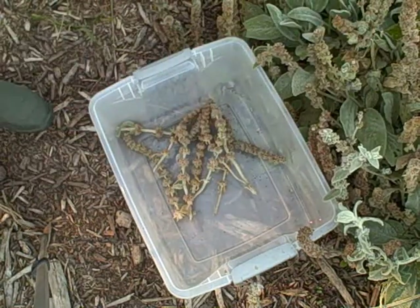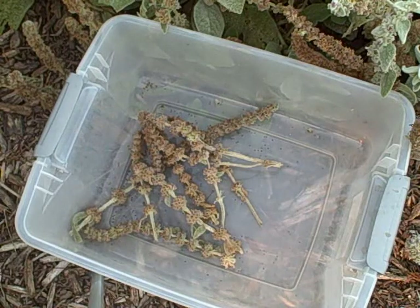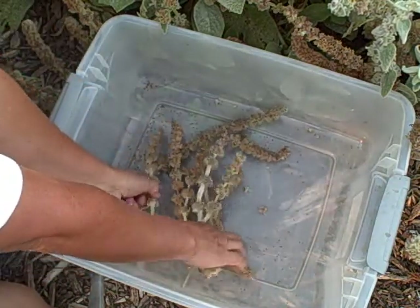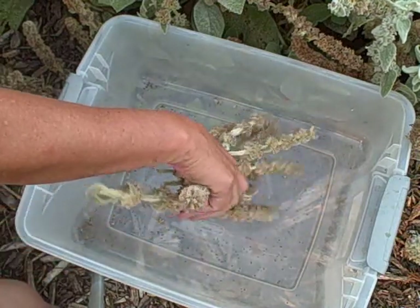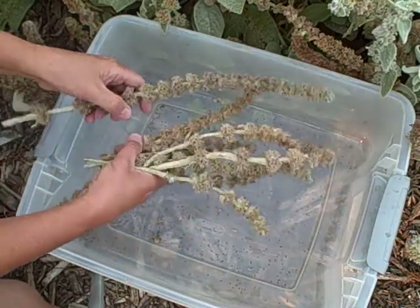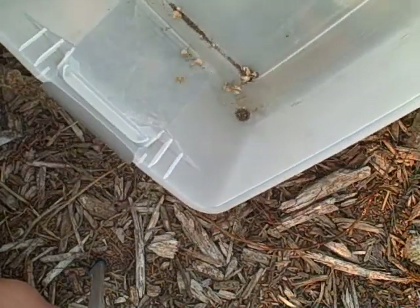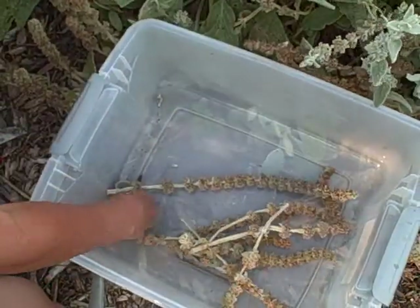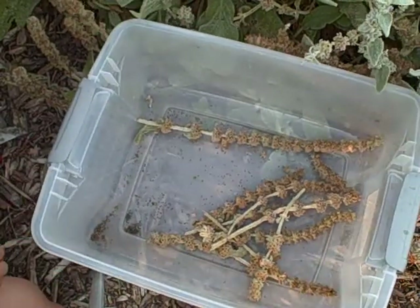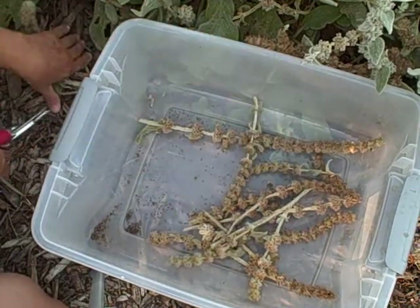I'm gonna give you a closer look here. You can hear it, can't you? Look at all those seeds — oh my god, I knew they produced like crazy but look at that already. Lots of seeds in there. I'm gonna have gobs of them, so I may have them available next season 2014. In the process now I'm just gonna get these trimmed off and let the seeds fall into this container.